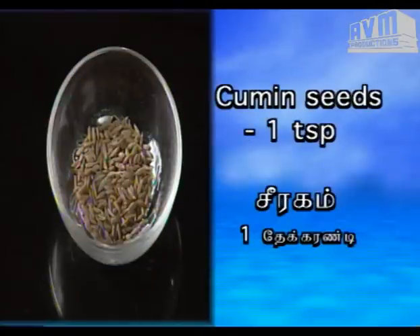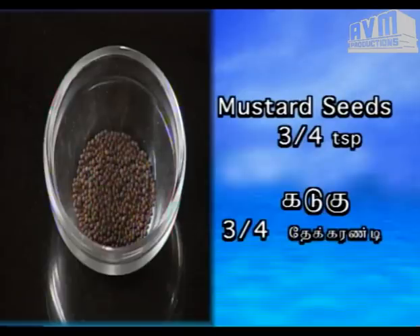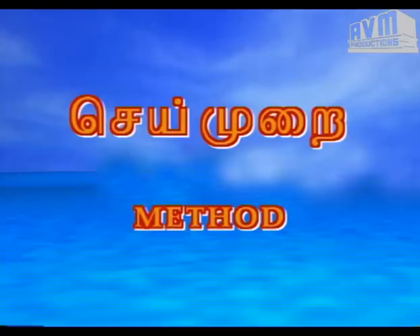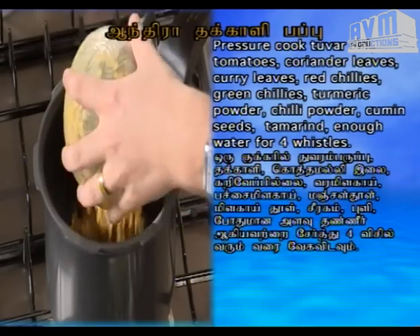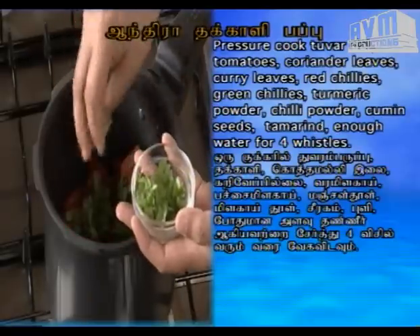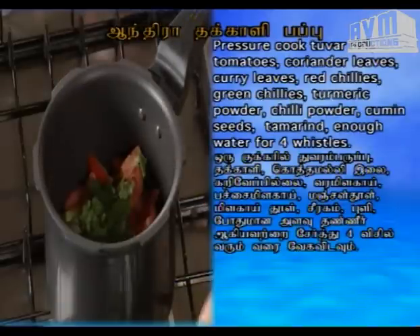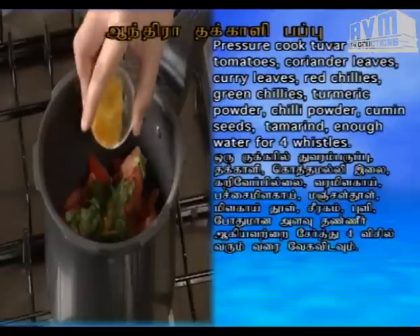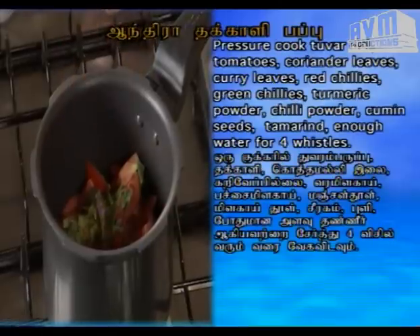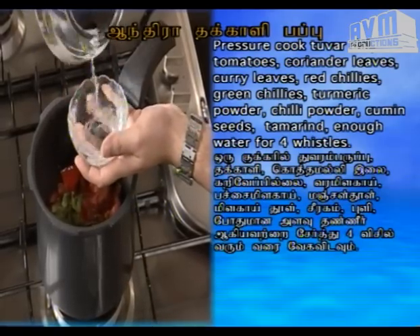Szeeragam ooru theykkaranddi. Andhra thakalipappu. Pachayi milagai. Manjul thoole. Milagai thoole. Szeeragam. Pulli. Pohadu maan alavu thandniir. Ágyei vattrai. Szeetthu. Nangu visil verumverai. Vekavidavu.